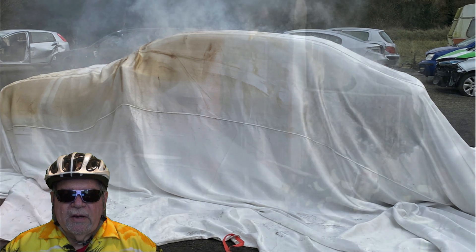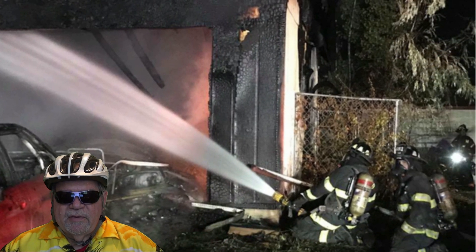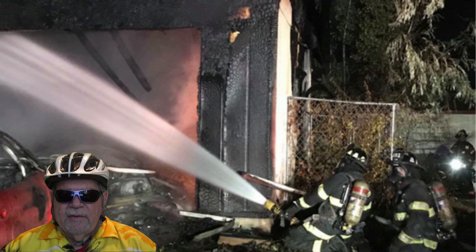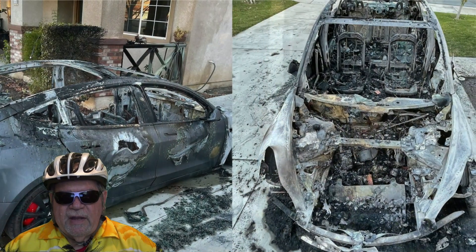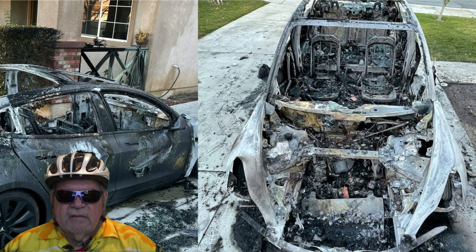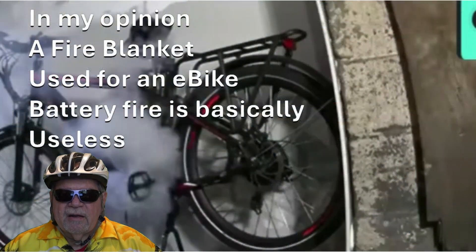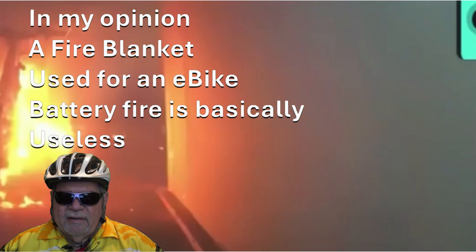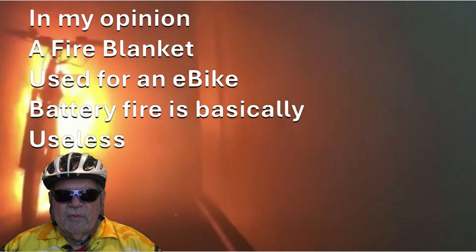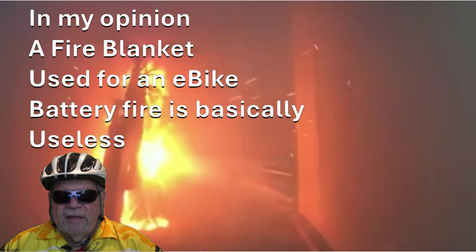Fire departments then use water on the surrounding area to keep combustibles from catching fire, and they just let the electric vehicle fire burn itself out after the chemical reaction is done. The bottom line on using a fire blanket on an e-bike fire is that in my opinion it's basically useless — the chemical reaction will explode fireballs from under the fire blanket to any surrounding combustibles.